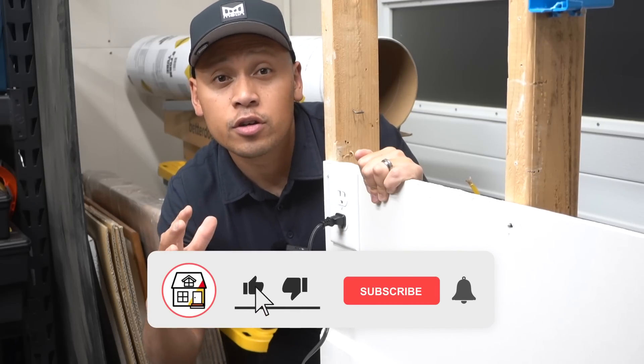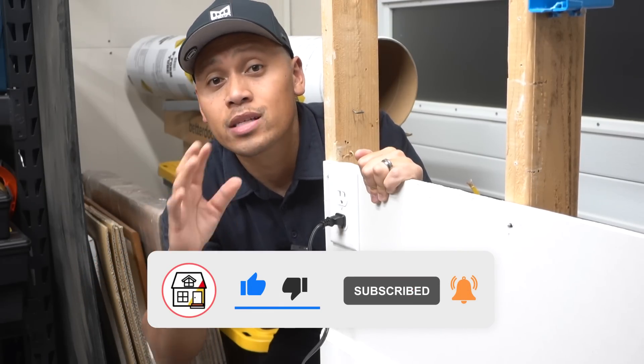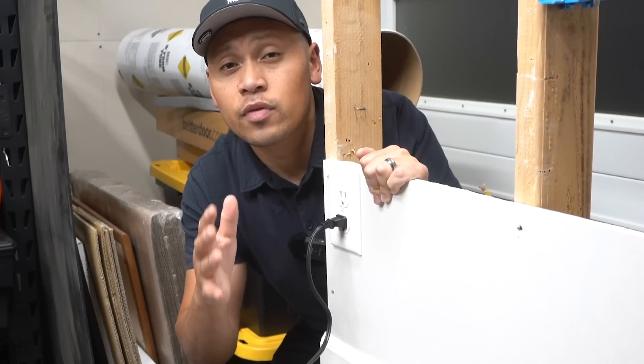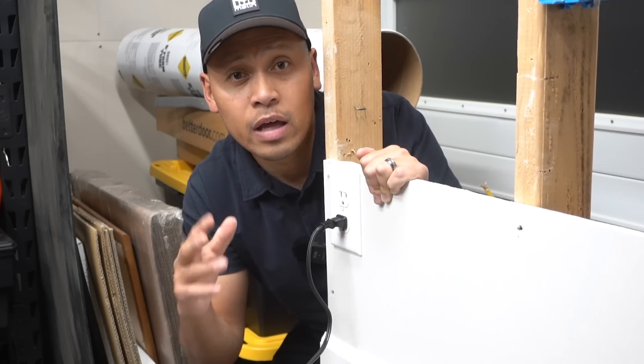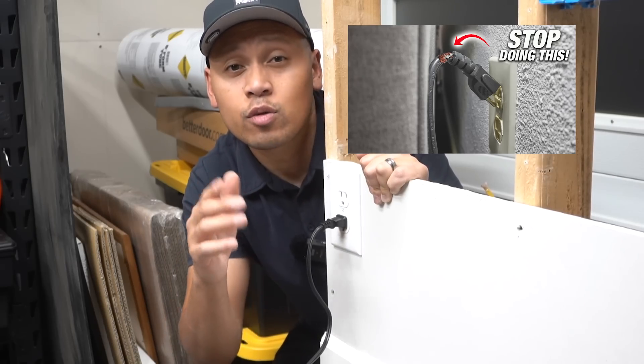Hey there, friends. Welcome to Fix This House. If you're new to the channel, consider pressing the subscribe and notification bell so you can always be in tune on DIYs, how-to videos, and product reviews. If you haven't watched the video I released last week, it's similar to this one — let's call it a part two. Check that out after you watch this one.